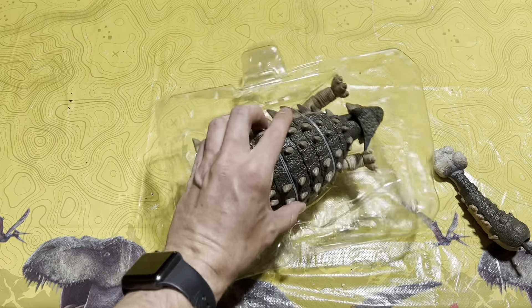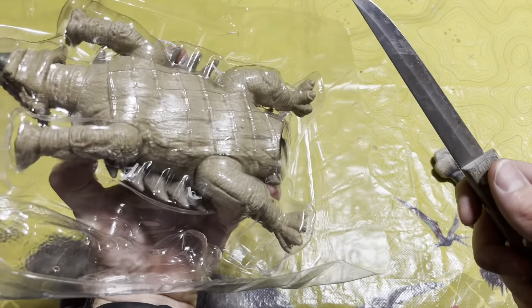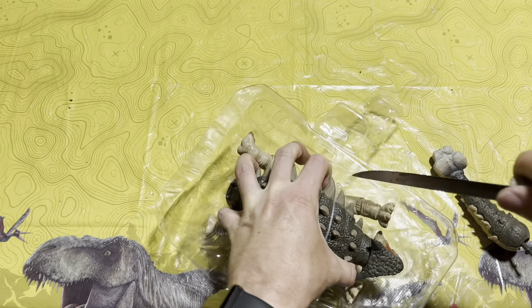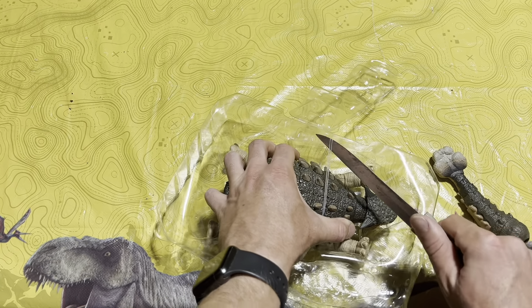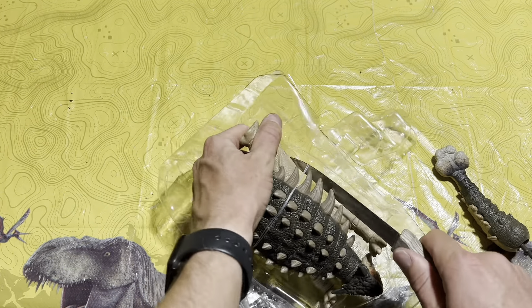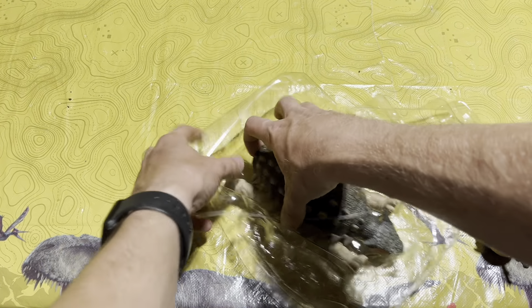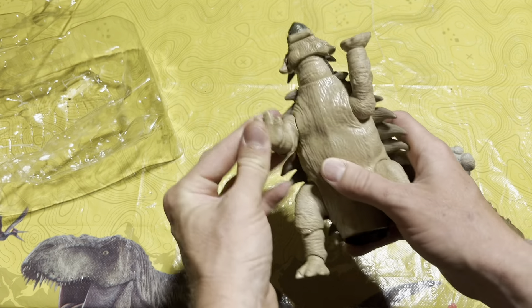That tail is really cool. Let's go ahead and pop her out — I want to do this without damaging the figure. I really need some scissors — I've been told that in a couple of my videos and I'm not disagreeing. Every time I go to make these videos I forget to bring scissors, but not a big deal because she is now free.